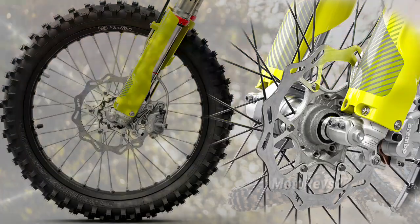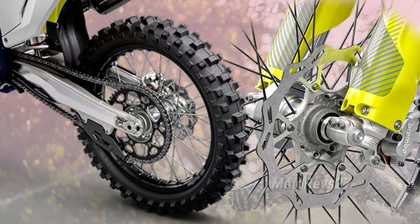The wheels are assembled with CNC machined hubs, strong spokes, and black anodized alloy rims by EID. The TC250 wheels are fitted with Dunlop Geomax MX33 motocross tires.